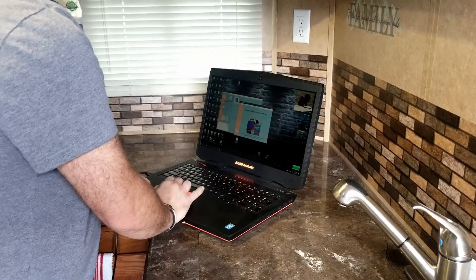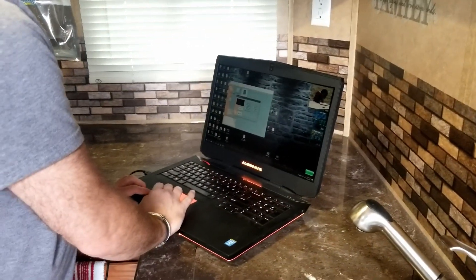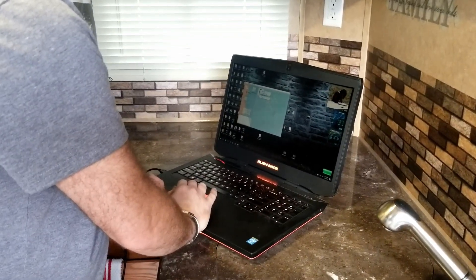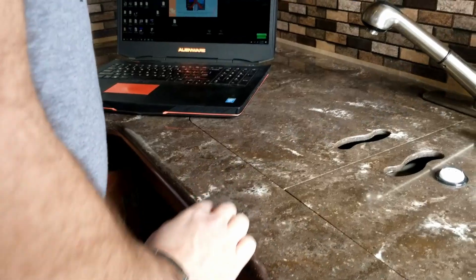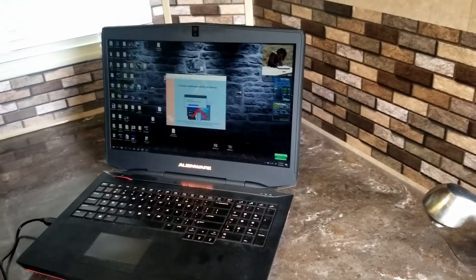Chris and I are down at the trailer and we finished up the install on the Victron inverter charger. He's now changing the parameters on the battery charger portion of it. He's installed a data cable under the kitchen counter — you can't see it — it comes up where the battery monitor enters the cabinet right down there, and there's an interface that comes with it. It's as simple as logging into your laptop and getting in there and changing the parameters.